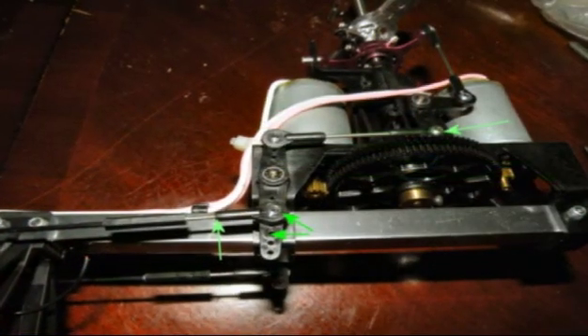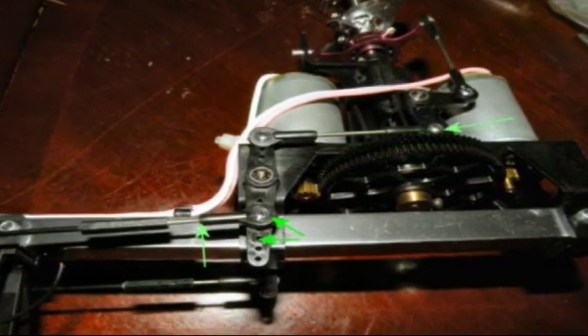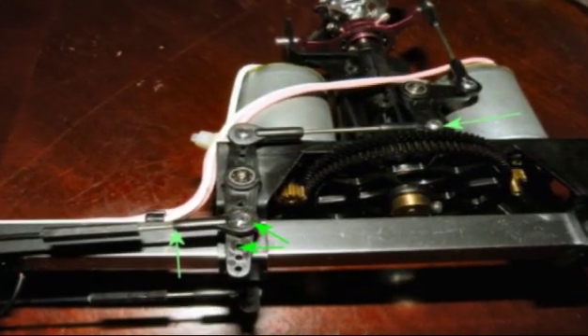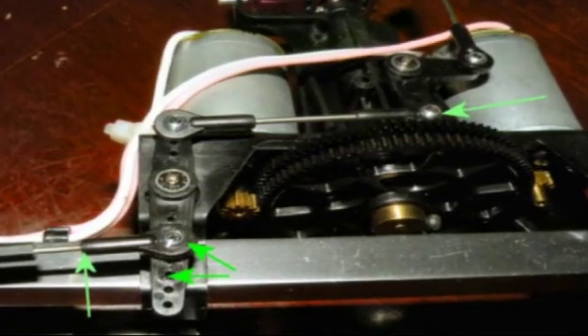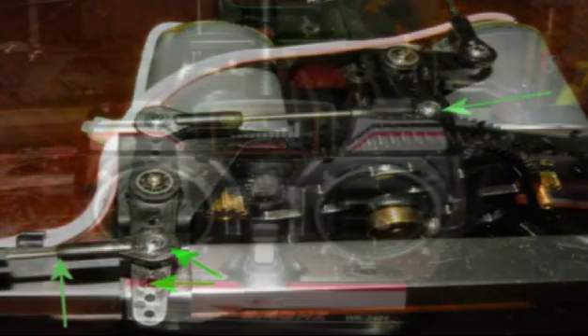For the rear set I moved the puller arm — shown with a green arrow — up two holes, so the swashplate was held forward. There's a small amount of adjustment possible on the rear rotor set using the rotatable hook, but this is very limited.